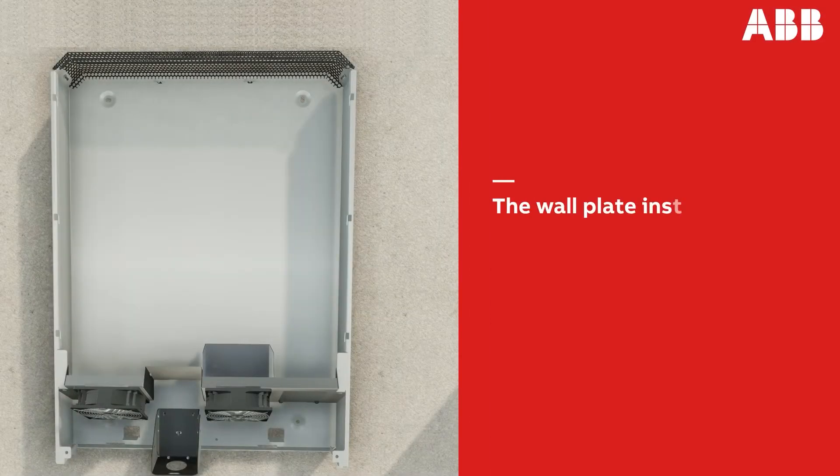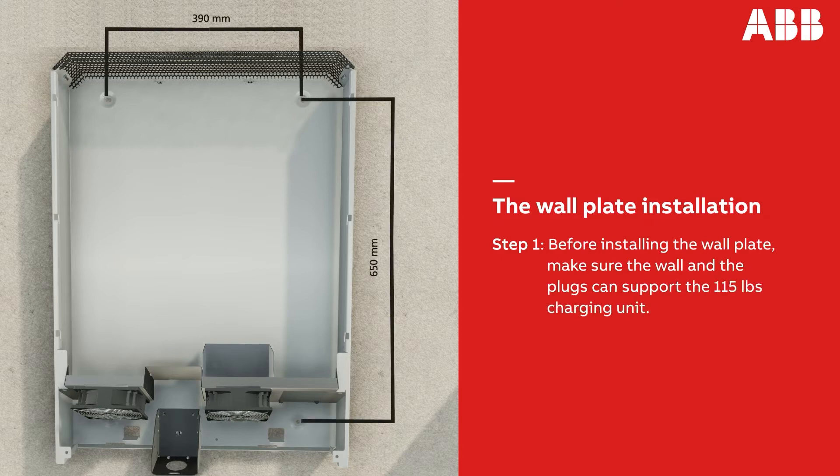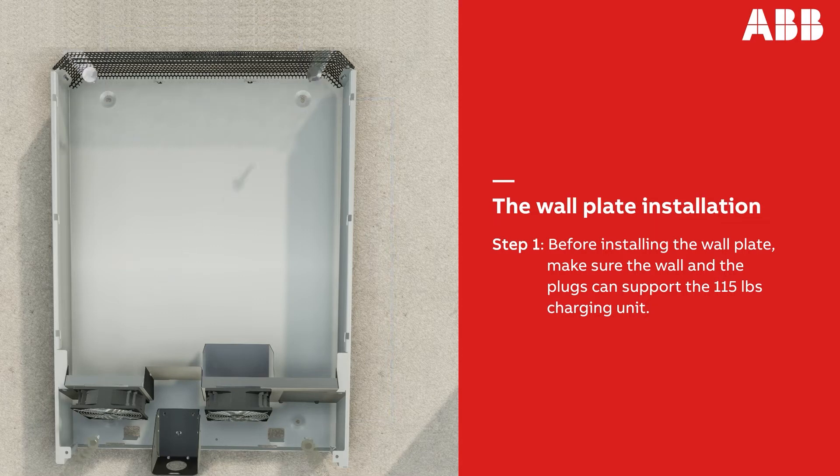Before installation, make sure that the wall can support the 115 pound charging unit. It cannot be mounted to a drywall since it would not support the weight. Because of its weight, two people are required to lift the unit. If a second person is unavailable, you can use a mechanical lift.